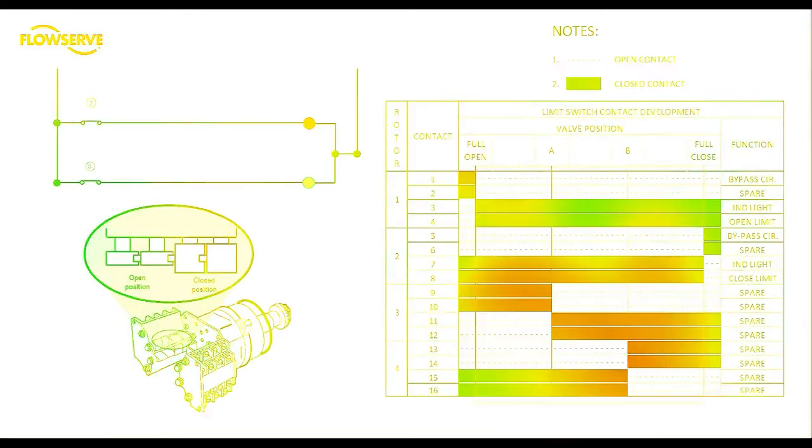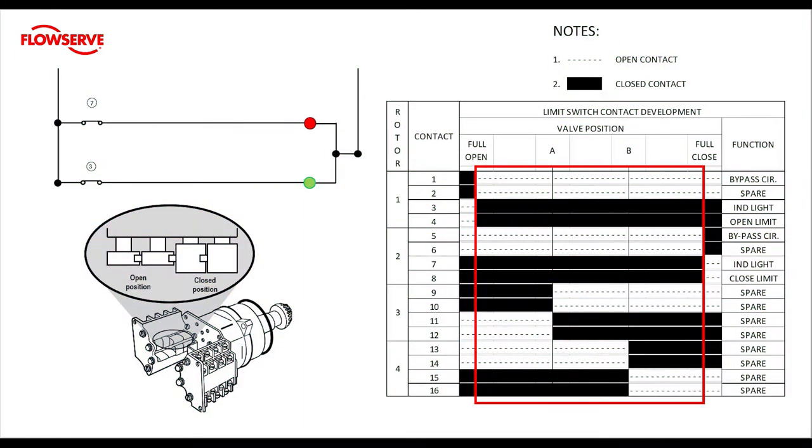Let's look at the contacts in mid travel. Mid travel is defined as the positions from 0.1% to 99.9% open. We can see that contacts one and two are open in mid travel and conversely contacts three and four are closed. Also notice that contacts one and two cannot be closed when three and four are closed — this is due to the construction of the limit switch cams. Looking further down, contacts five and six are also open in mid travel while seven and eight are closed contacts.